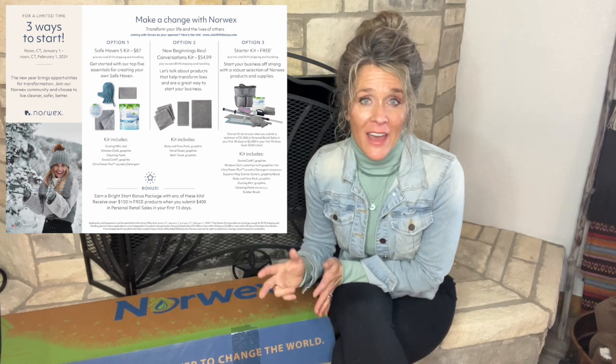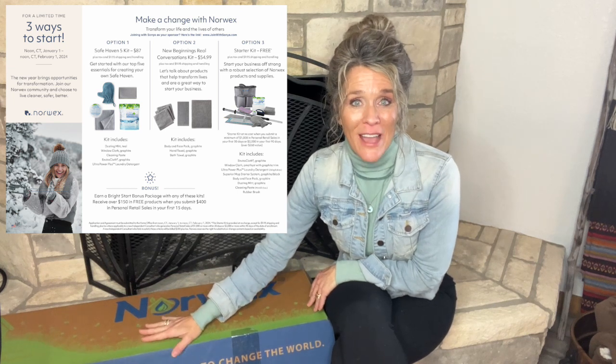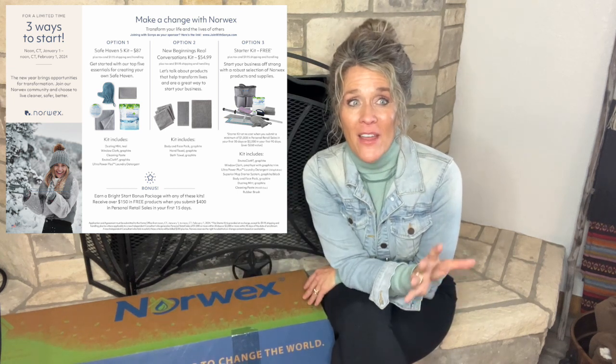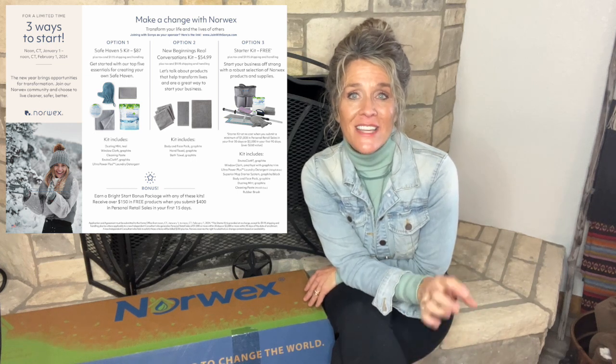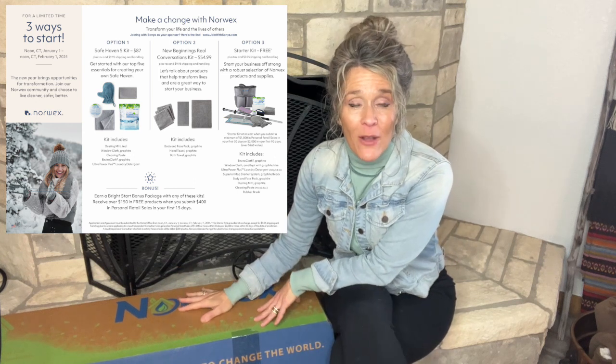The first two have no sales requirements because you pay for those upfront. Should you submit a thousand dollars in retail sales in your first 30 days, Norwex is just going to mail you this beautiful standard kit free. And if you don't meet that, but you do $2,000 in retail sales in your first 90 days, Norwex is going to mail you this kit. If you decide to go the standard kit route, you just pay less than $10 shipping to get it to your home — Norwex ships it. They give you two ways to earn it for free: $1,000 in 30 days or $2,000 in retail sales in 90 days. Should you not meet one of those, then you pay $200 for the kit 90 days later. So this one does have that sales requirement to keep it for free; the other two do not.